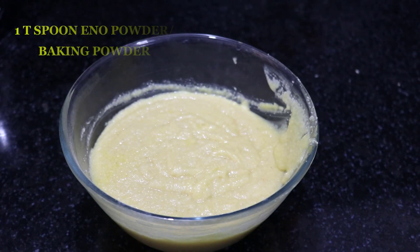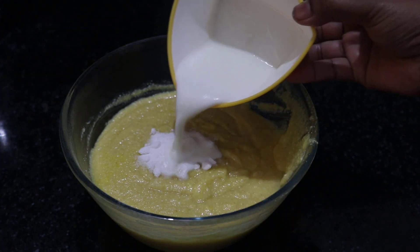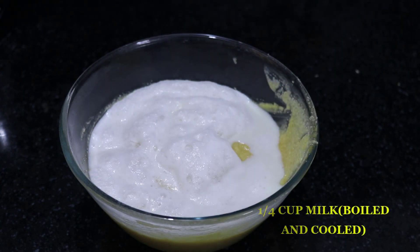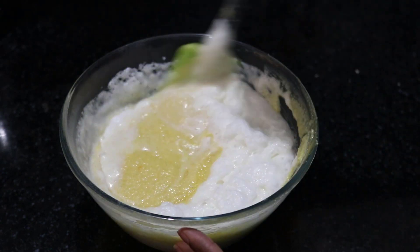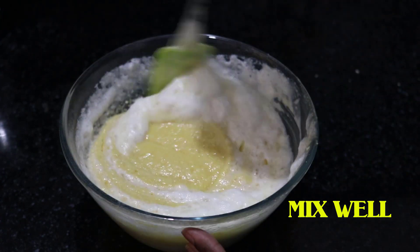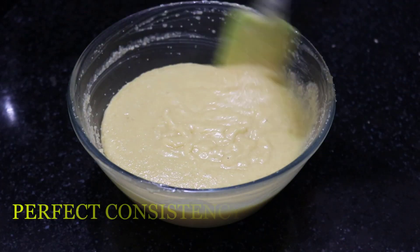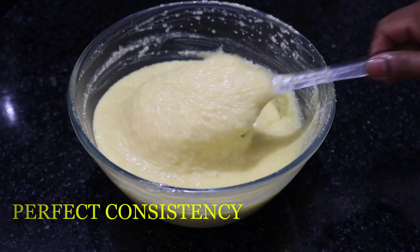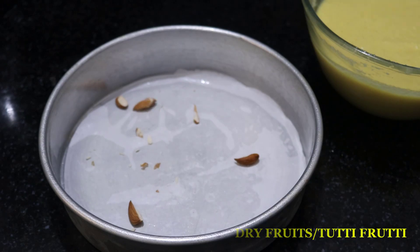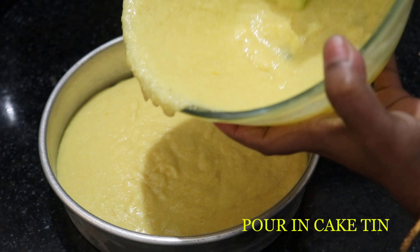Put 1 teaspoon of baking powder in the pan. This is a very important thing to make the cake. You can mix it very well, make it fluffy. Then you have dry fruits in the cake — put the batter in the bowl. It has a nice folding consistency.